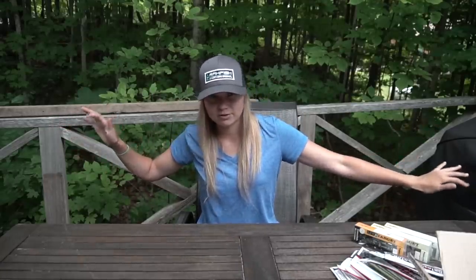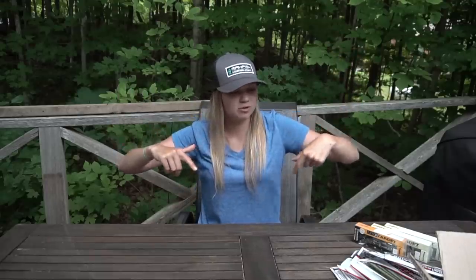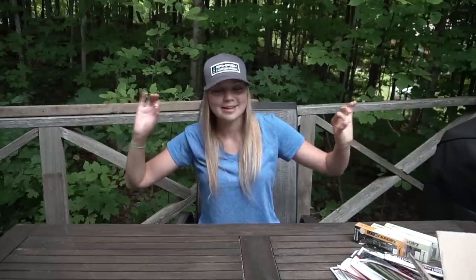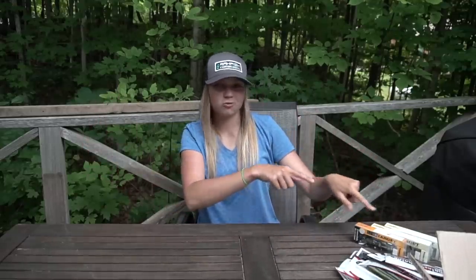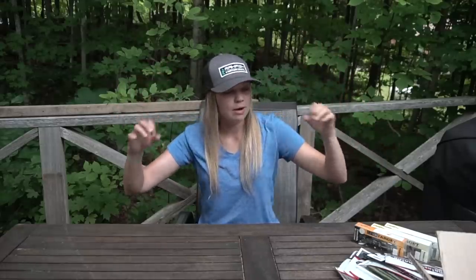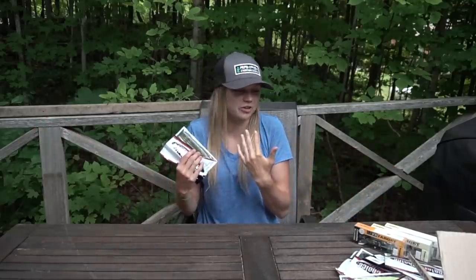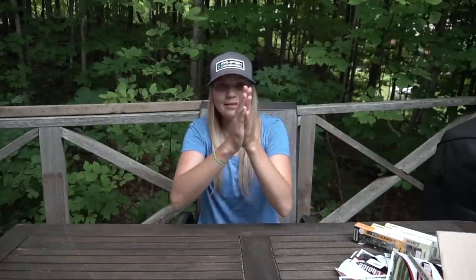That's it for both packages — hopefully you guys enjoyed this quick unboxing video. I'll leave links to Anguish Choice and Freedom Tackle down below in the description. I cannot wait to get on the water with some of these new baits. If you guys like unboxings, let me know down below — I do like doing them once in a while. Enough rambling, I'll see you guys in the next one.